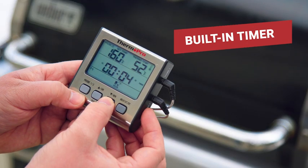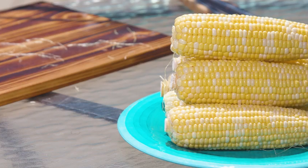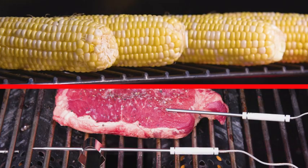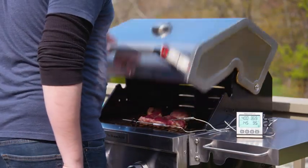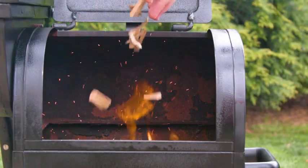With the built-in timer, you can accurately track your entire meal, including those vegetable side dishes, while simultaneously tracking your meat temperature to cook like a pro every time. Don't leave your grilling to guesswork — with the ThermoPro TP17.